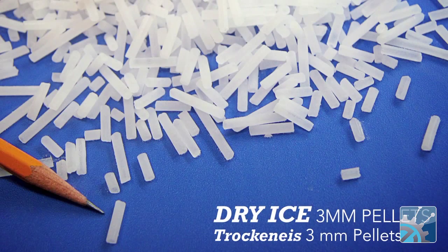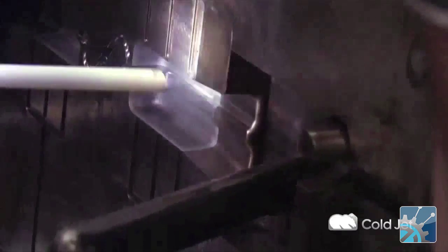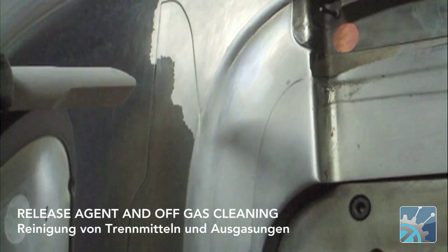There are a number of benefits from that. One, it's a dry clean. Two, the particles are very soft, so they are non-abrasive on the parts we're trying to clean. We can do some very gentle cleaning. We can get into some tight spaces with very small particles. There are no residues, so we have a residue-free clean.